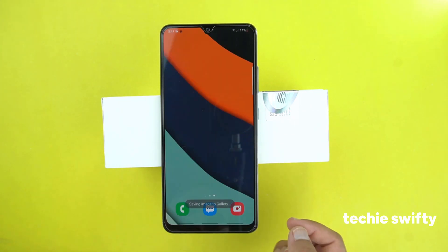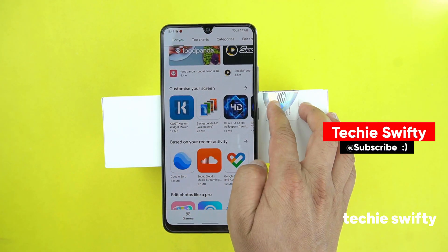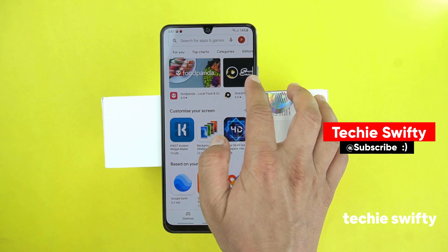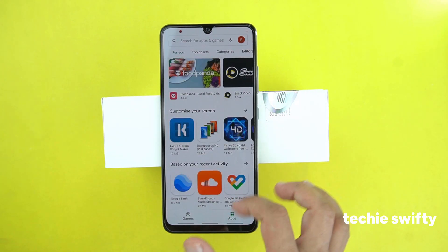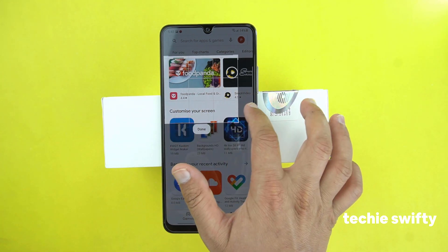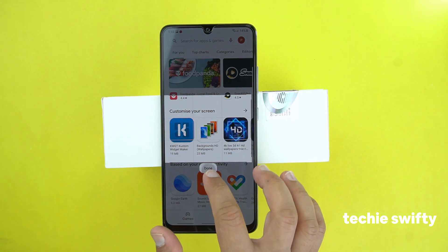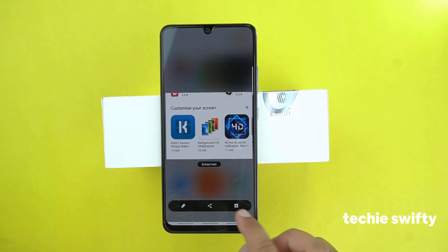Let's try it on the Play Store. Drag out the quick toggle, go to rectangle, and now you have the option to select the specific area in a rectangle shape to take the screenshot. Suppose I want to take the screenshot of this specific area only — I will press done and then save it.